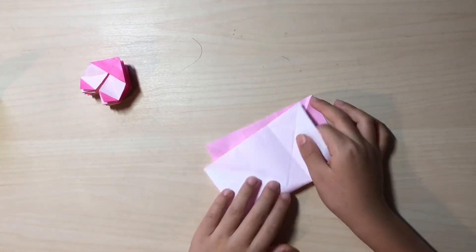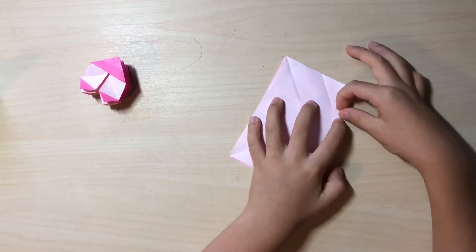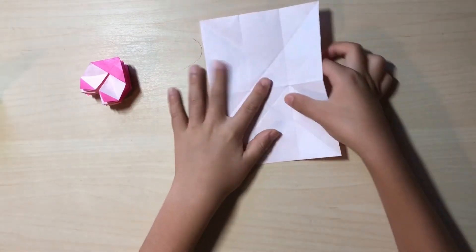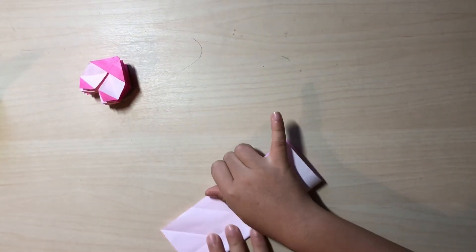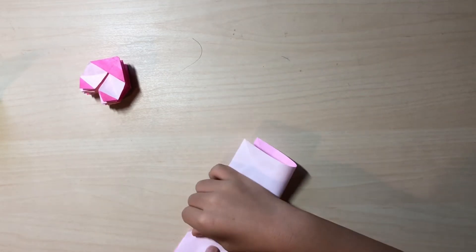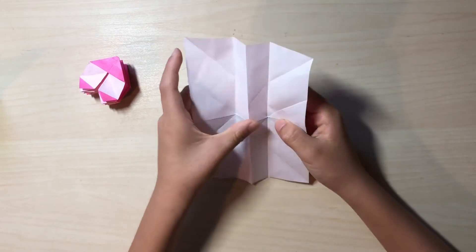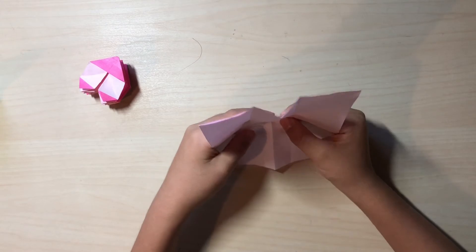Turn it, unfold, and turn it back over so it looks like this. Now here comes the tricky part — but if you want it to be easier, you want to turn it back over and fold in half the other direction. Okay and unfold. Now if you see a little square right here you're good.